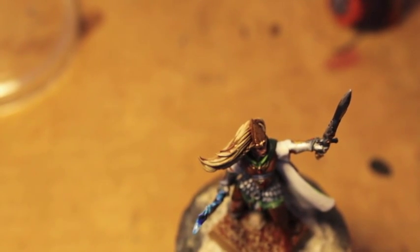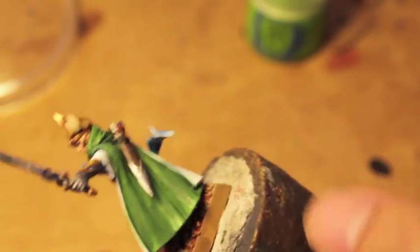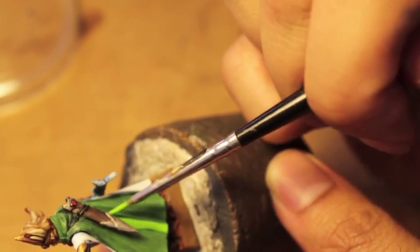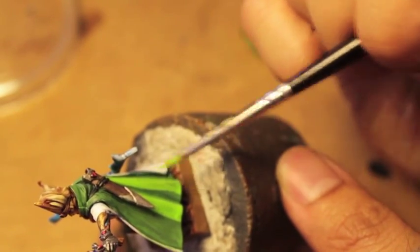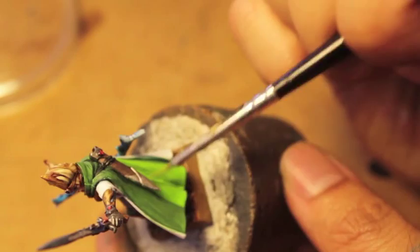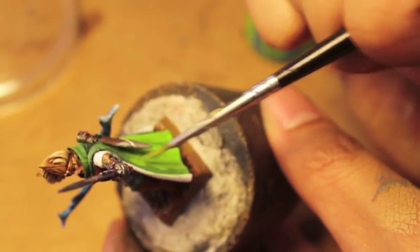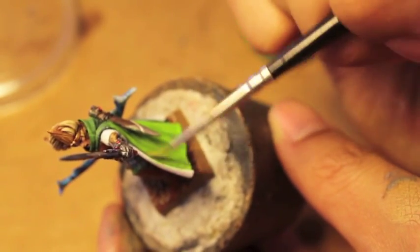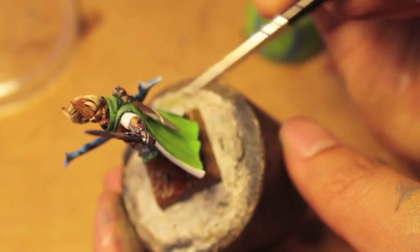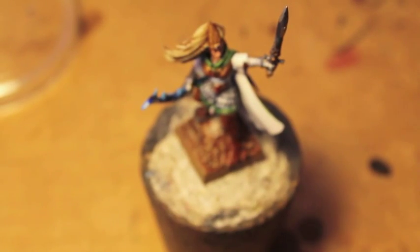Next we're gonna take a brush and some Moot Green and highlight the cloak. Starting with the ridges in the back, the highest points, we're gonna work our way around. You don't want to completely cover all the colors before — like the Warboss Green or the wash — but this is gonna go on pretty evenly over everything. It might look bright to you, but we're gonna tone it all down in a bit with some glaze.